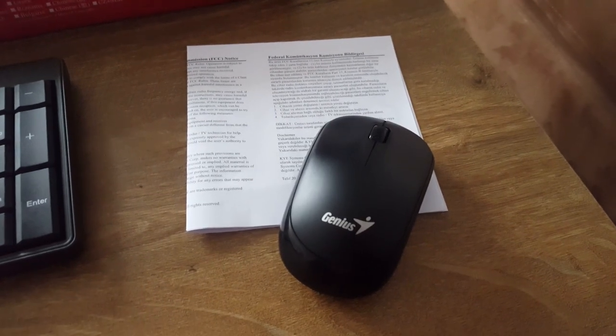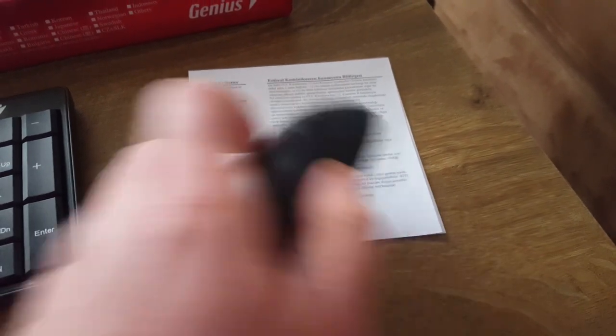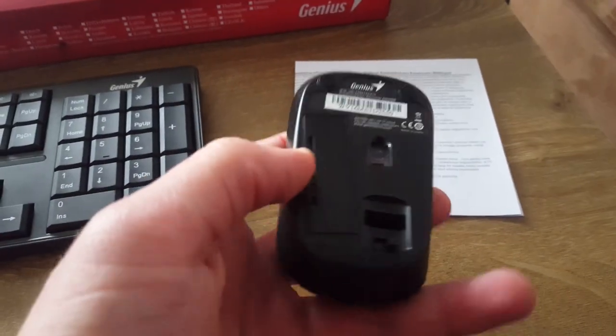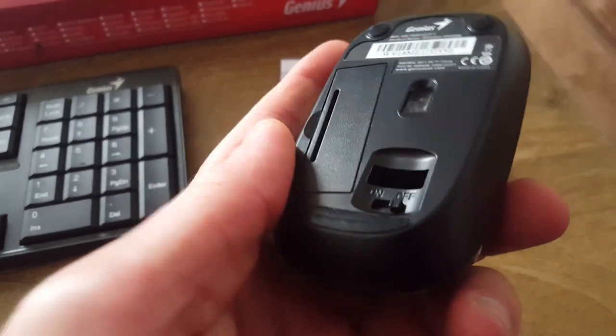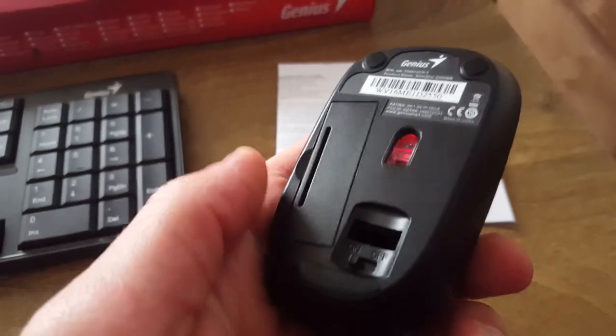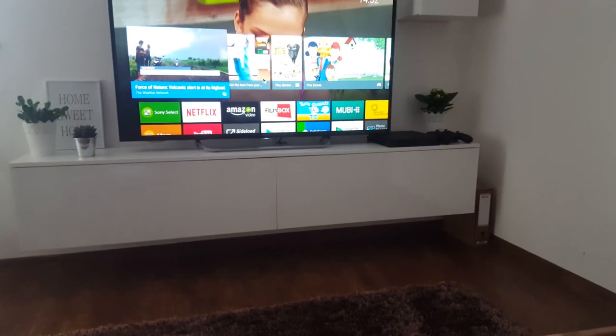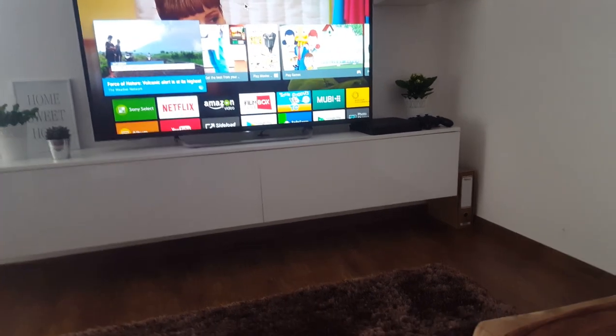After we put the USB receiver into the TV and the battery into the mouse, we have to turn on the mouse. There's a switch. And it works — as you can see, there's a pointer on the TV, which means it works.